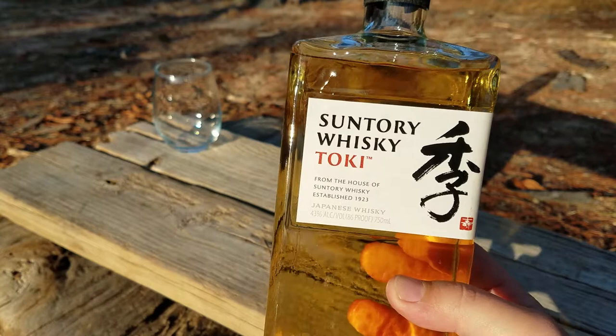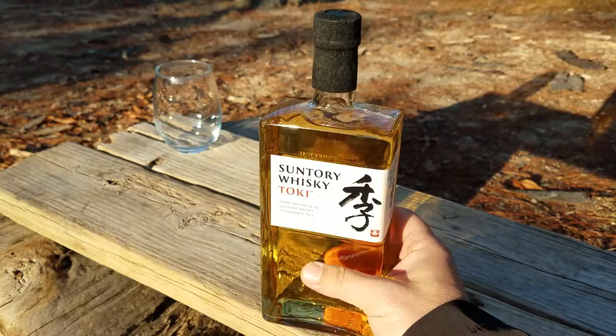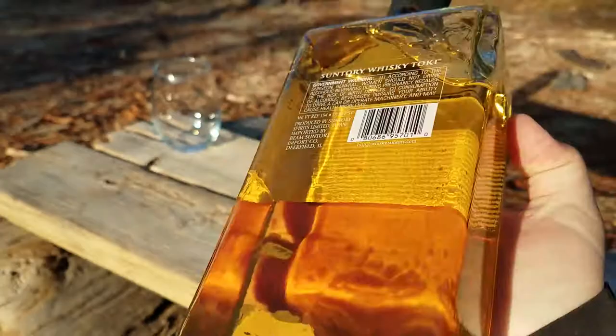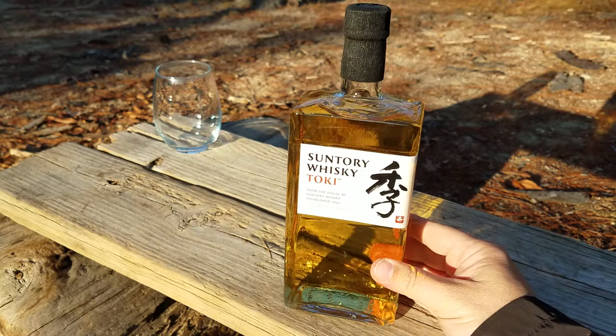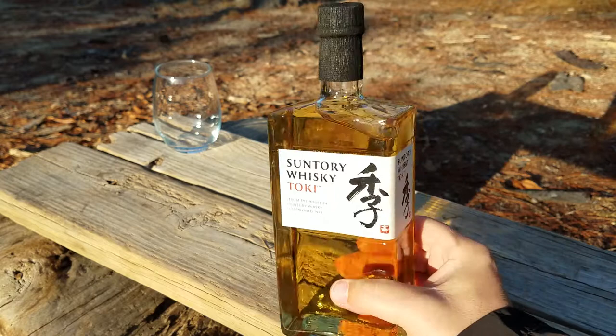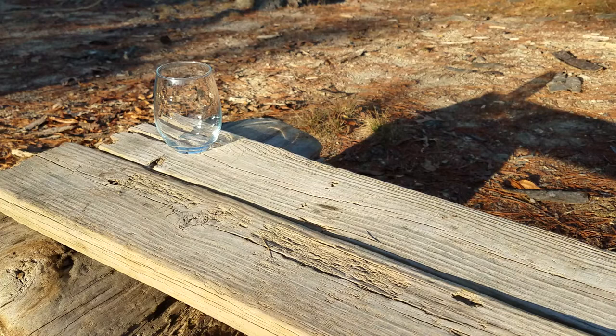They've been making whiskey in Japan for apparently close to 100 years, and it's a little bit different with a filter through charcoal bamboo, which is pretty interesting. A lot of people renown it as a very good whiskey, and it's won a lot of awards recently — not necessarily this particular brand, but some of these Japanese whiskeys. This looked like the most interesting bottle on the shelf to me. I want to say it was about $45, so I'll give it a shot.